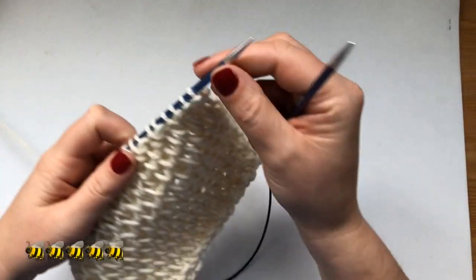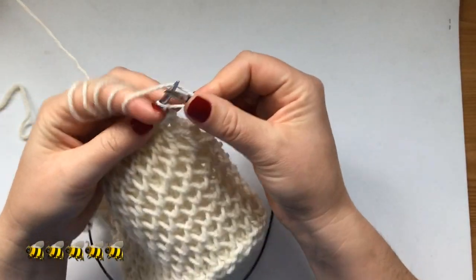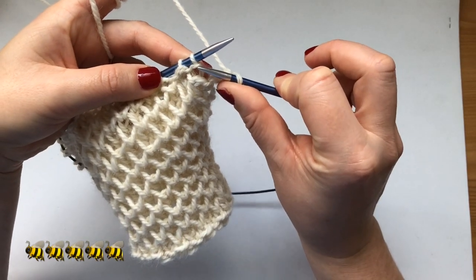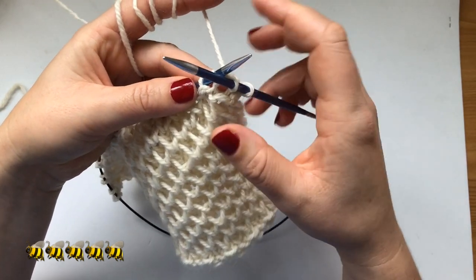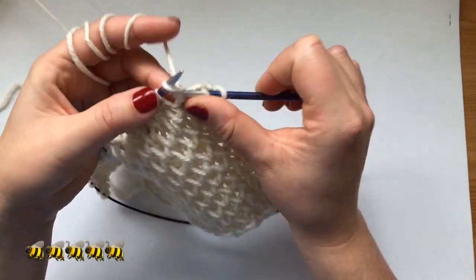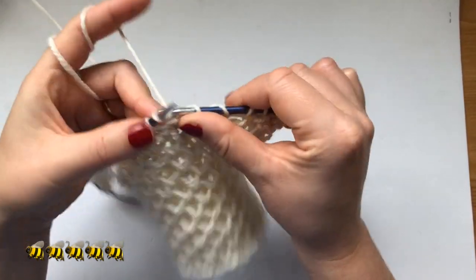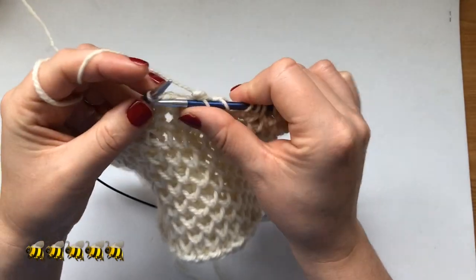On the next row you always slip your first stitch. Then you see this first purl stitch has only one loop — that means I'm going to knit one stitch below. Then this one has two loops, so I knit it normally. Again: knit one below, knit one, knit one below, knit one.